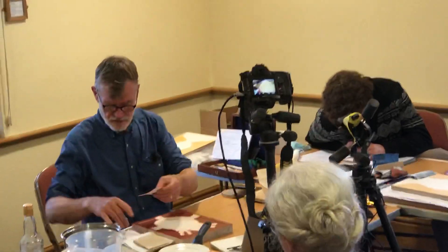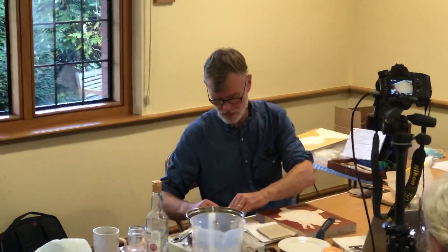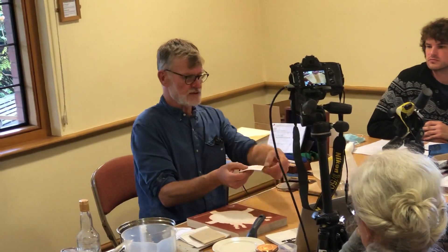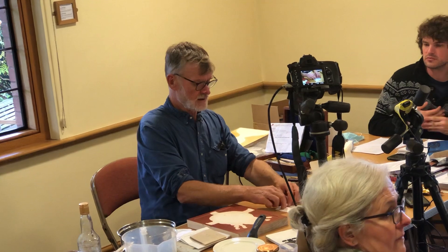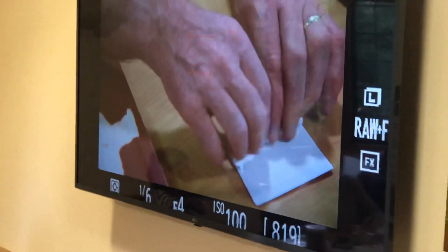So what you do is, it comes like that, always 25 leaves in and always the same size. So you see the spine there — if you roll it from the spine, if you roll it from the other end then you'll crunch the gold up. Turn it down and roll it the other way and that loosens the leaf, because the gold leaf is sandwiched